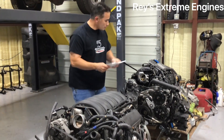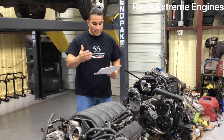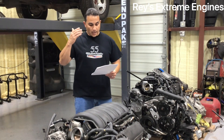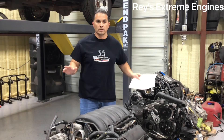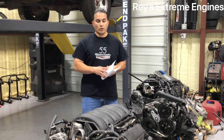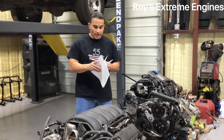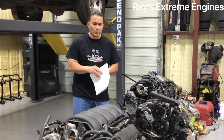This right here is a 5.3 LT motor. Stock, this one makes 355 horsepower and 383 foot-pounds of torque. That's just stock.